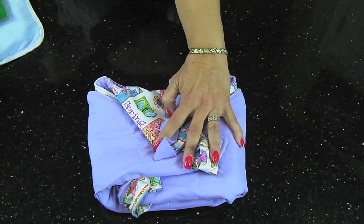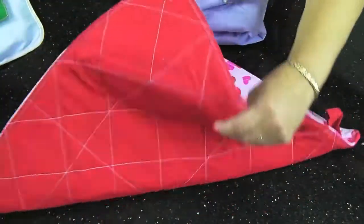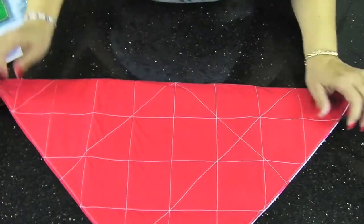I do have a few other ones that were made. This particular one was made for Valentine's. It's in beautiful colors, and it is reversible, and they are all quilted on both sides.